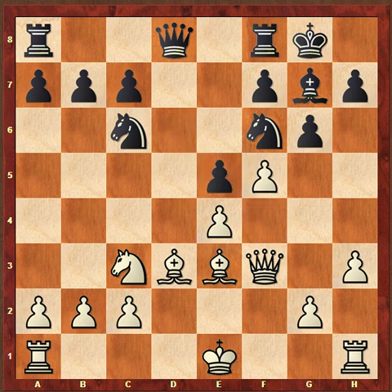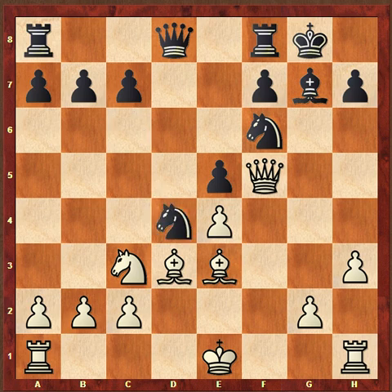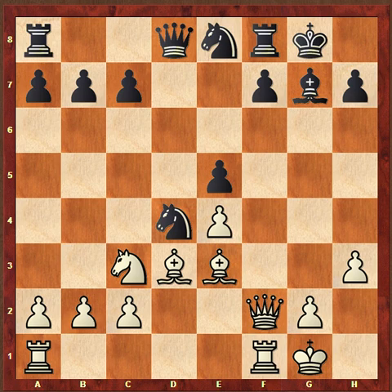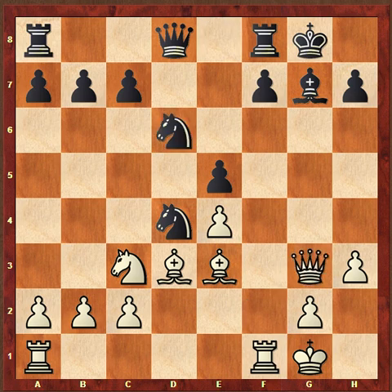Fischer is actually a little bit better here already. But then Binko makes another mistake and plays gxf5, which really fractures his pawn structure on the kingside and makes it very weak. We're going to see Fischer take advantage of the weakened pawn structure and his attack on the king.